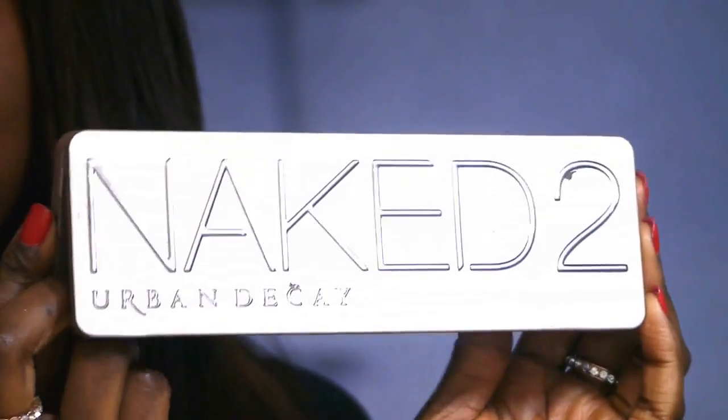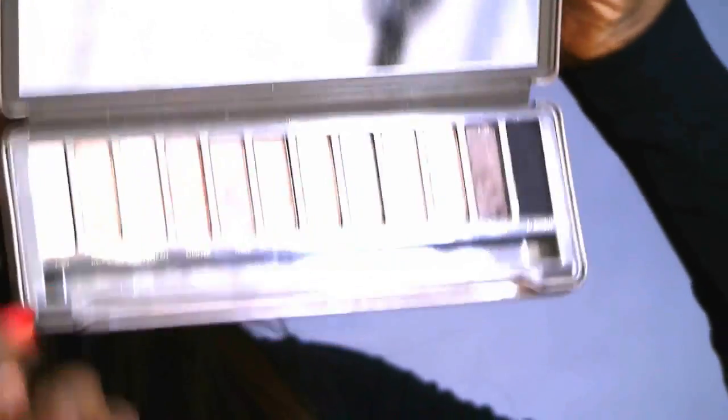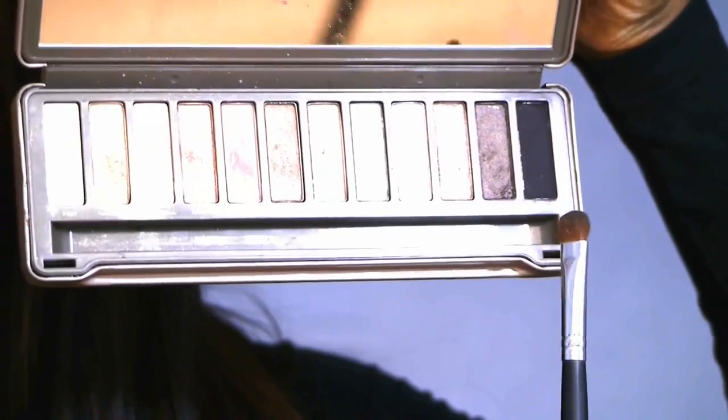Then taking my NYX Jumbo Pencil in Black Bean, I'm going to apply this to my lid. This is acting as my base, so I'm going to apply a black eyeshadow on top of this Jumbo Pencil. From the Urban Decay Naked 2 palette, I'm taking this black eyeshadow called Blackout, and I'm just using an eyeshadow brush to apply this.